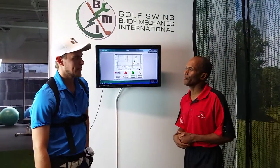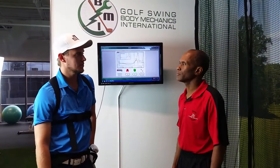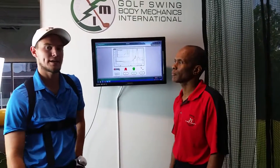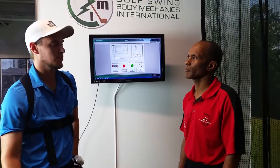So Gregory, what did you think of today's training with the KVEST system? I was able to focus on the feeling, and by doing this, the KVEST system helped me to work on my transition sequence, and by doing that, we saw that my club head speed went up, so that's a great thing for my golf swing.